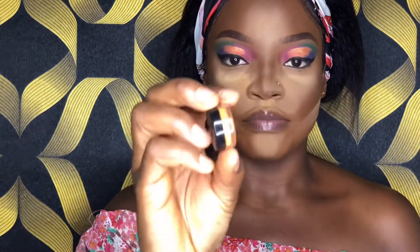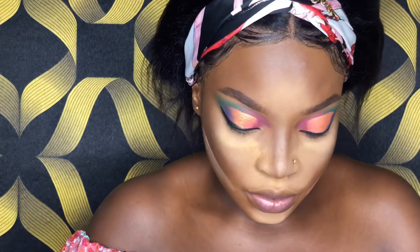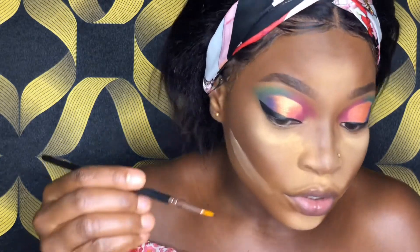Now that my eyeliner is done, I'm going to go over it with a pigment colored liner. I'll be using this pigment with a makeup seal — I'll put a drop or two of the makeup seal into it, then with my eyeliner brush I'll mix it up and apply it right above the black eyeliner.